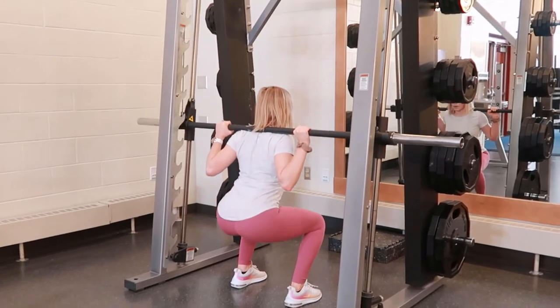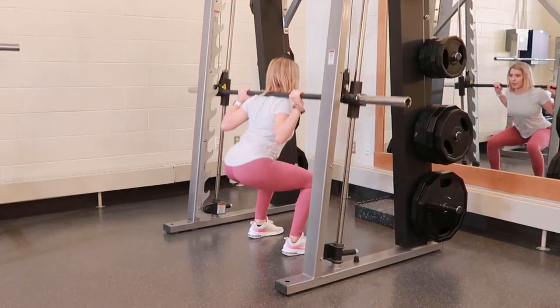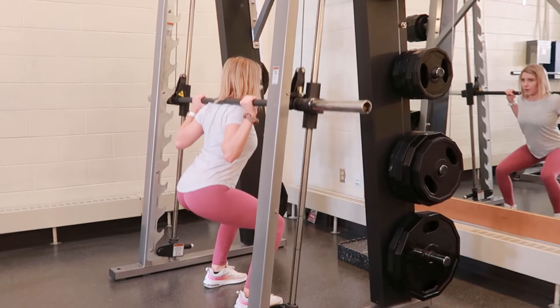Place your shoulders on the bar so the bar is resting on the back of your shoulders. The feet are shoulder-width apart. Take a breath in, bracing your spine, and come down to the squat position to about a 90 degree angle.